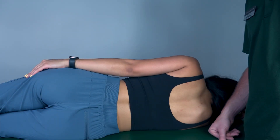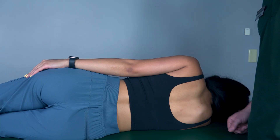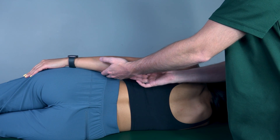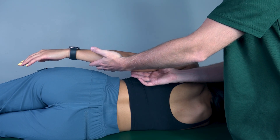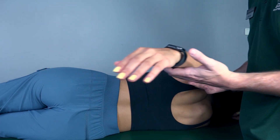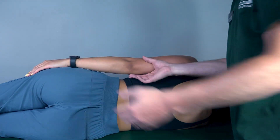Testing shoulder extension, gravity-eliminated position. Patient will be in a sidelying position as shown here. As I perform this, I will be supporting her arm, but I will not be assisting her in the extension itself. Go ahead and perform shoulder extension for me please. Come back. Because she was able to perform that, that would be a grade two.